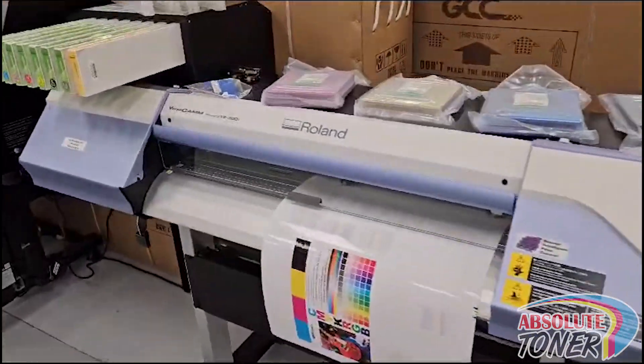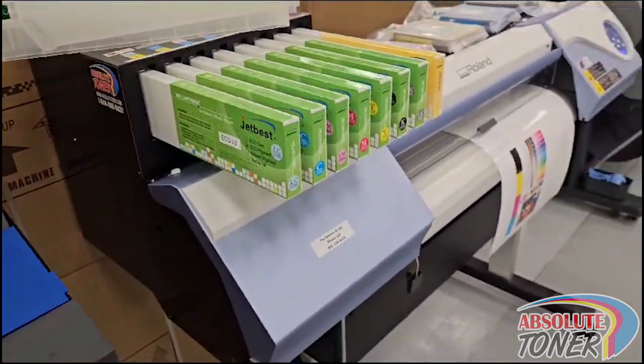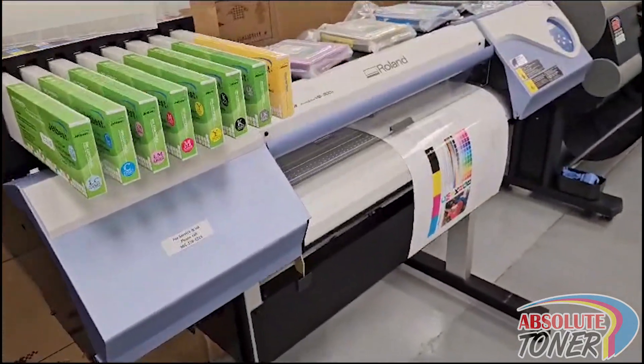Hey guys, this is Shai at Absolute Toner, and I wanted to show you in this video what kind of deals you can receive over here at Absolute Toner.